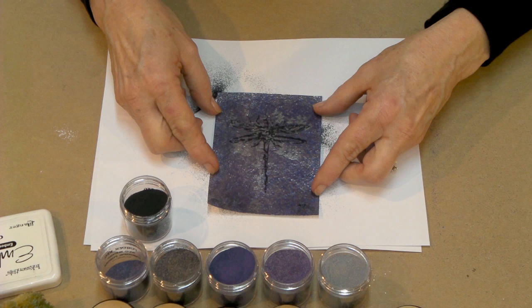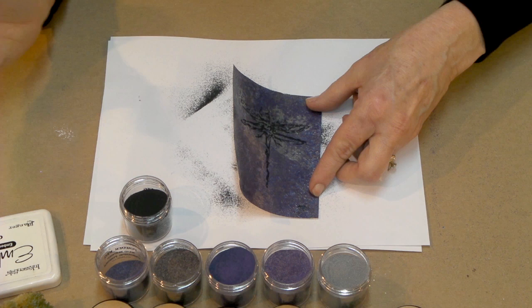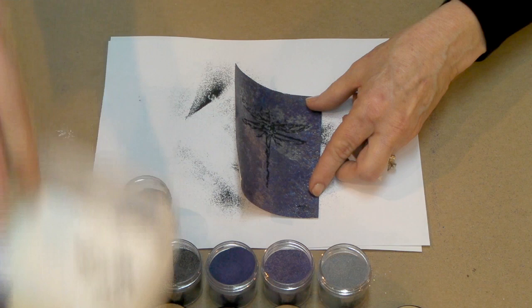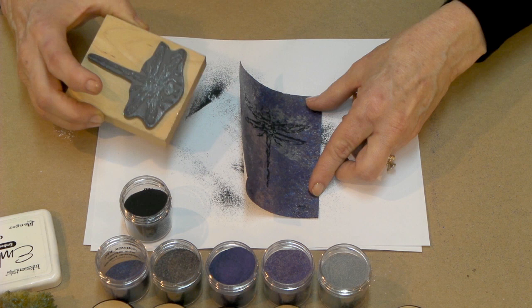Now if by some chance you messed that up — and believe me it can happen — you can at this point, before it's heated, simply take a tissue or paper towel and wipe it off. Right now it's just powder sitting on top of embossing ink. Wipe it away, go back, reuse your antistatic powder, re-ink your stamp, and make another stamped application. So it's not ruined. If you happen to move or smear your work, it's not ruined — just clean it, re-antistatic, and re-stamp.